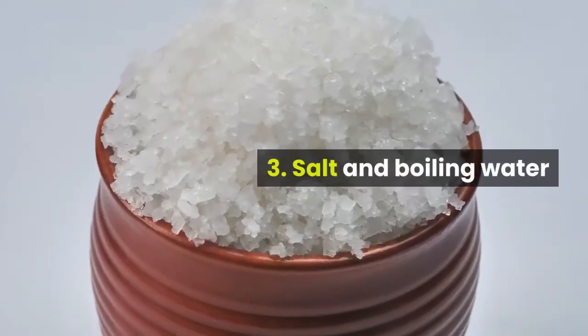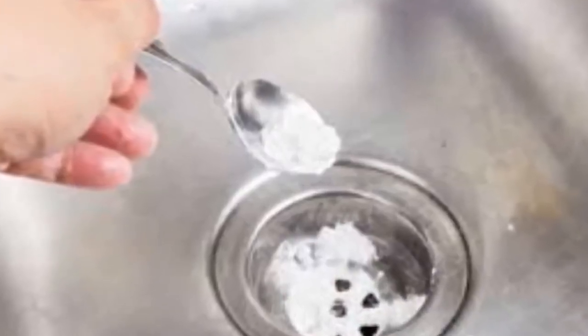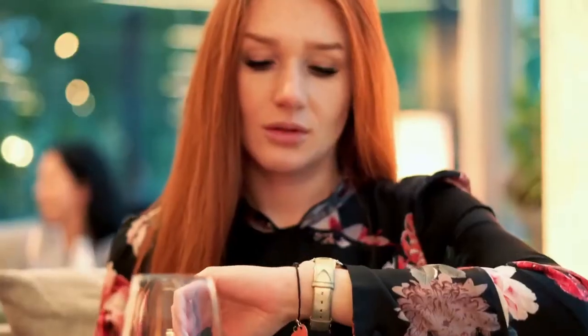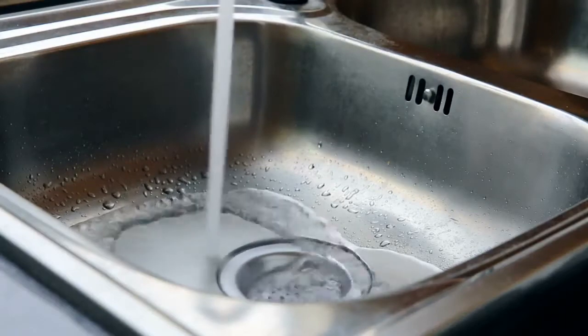Method 3: Salt and Boiling Water. After removing the standing water from the sink, pour about half a cup of table salt down the drain before pouring in the boiling water. Allow it to sit for a couple of minutes, then flush with hot water to clear away the mixture.